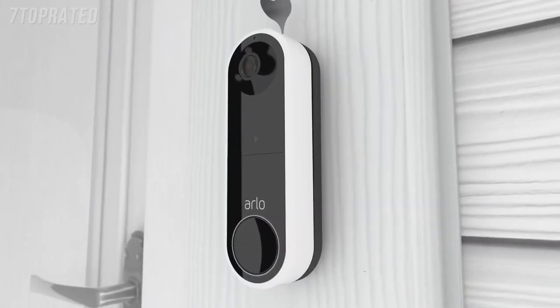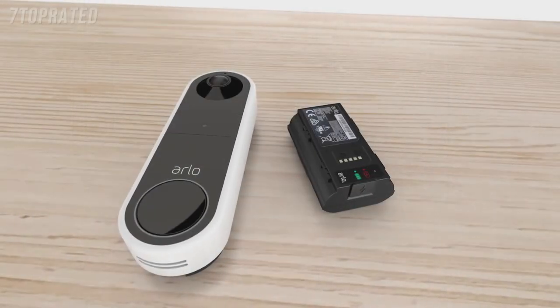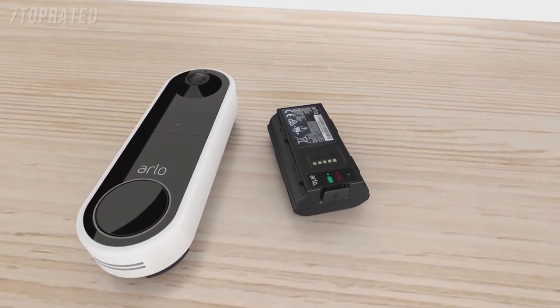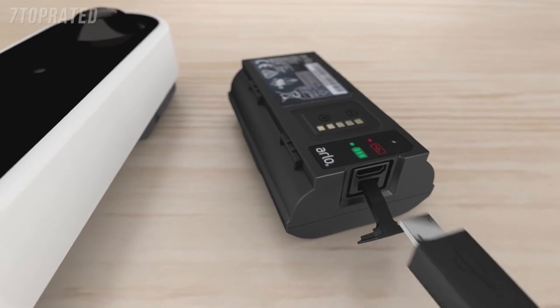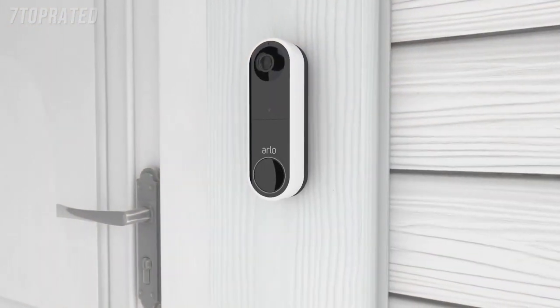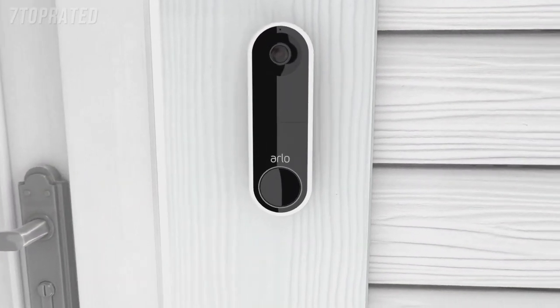When you need to recharge your battery, remove the Arlo doorbell from the wall plate and bring your doorbell inside to charge. You can charge your battery by inserting the provided charging cable. Do not leave your Arlo doorbell outside without the battery inserted, as it may affect weather resistance performance.